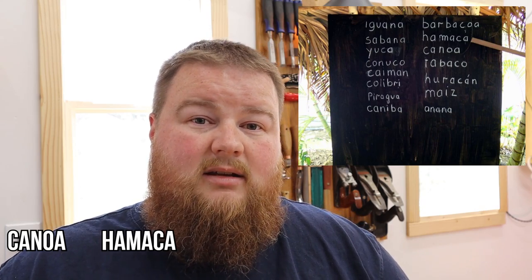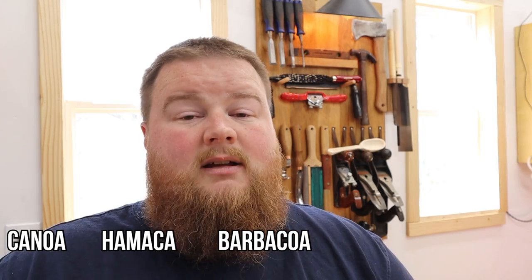In addition to that, a lot of our modern day words come from Tainos, things such as canoe, hammock, and even barbecue. There will be links down below for other informative and educational resources if you would like to learn more about the Taino culture. So let's go ahead and jump in and build this.